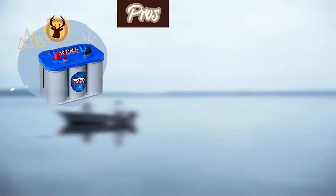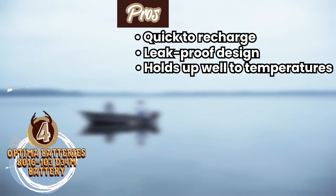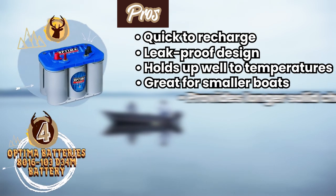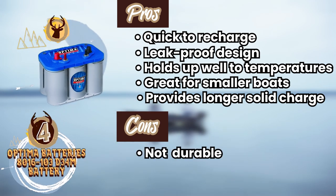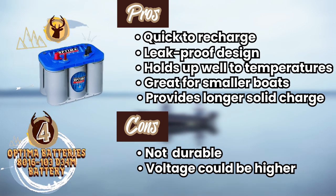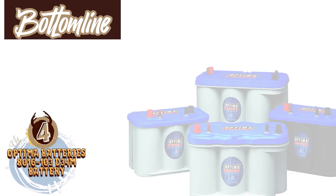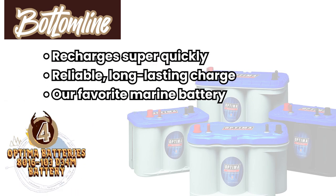Its pros are: it's quick to recharge, it has a leak-proof design, it holds up well to varying temperatures, its size and shape is great for smaller boats, and it provides a solid charge for extended amounts of time. However, it's not super durable, the voltage could be higher, and it isn't compatible with all battery chargers. Bottom line: it recharges super quickly, it has a reliable, long-lasting charge, and it's our favorite marine battery for a trolling motor.